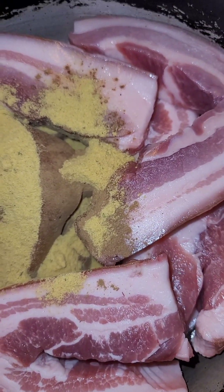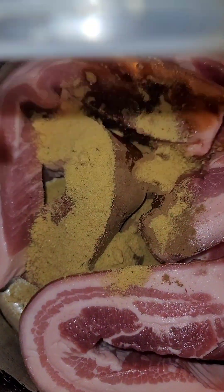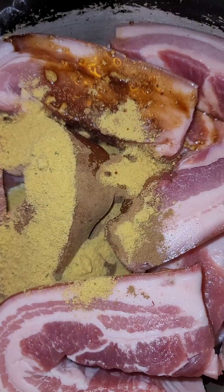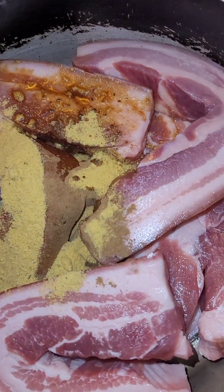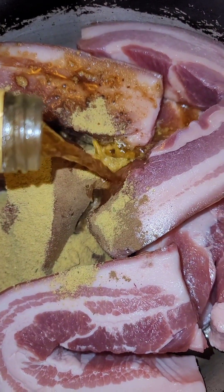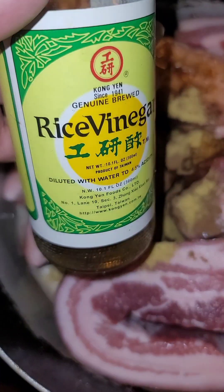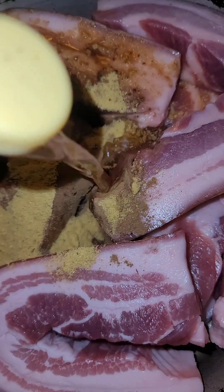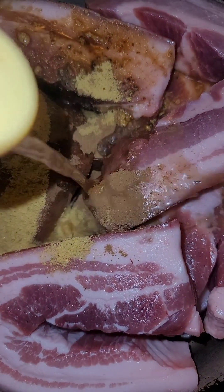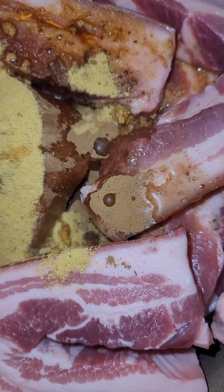Then we add a couple tablespoons of soy sauce — two should be fine. Some shaoxing cooking wine — the tablespoon works, it's good. And some rice vinegar — about two tablespoons.